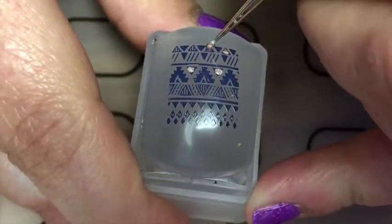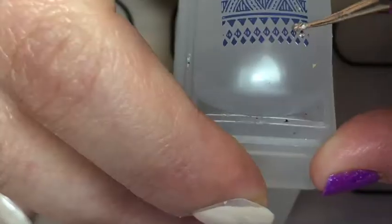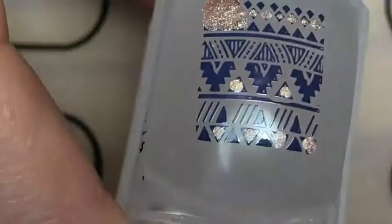I'm just filling in some of the little triangles, and here with that polish again I'm just filling in those small dots. But then I just decided to fill in the whole block with that polish anyway.